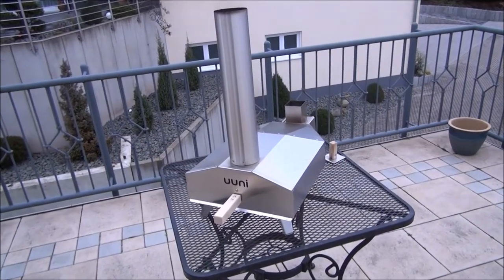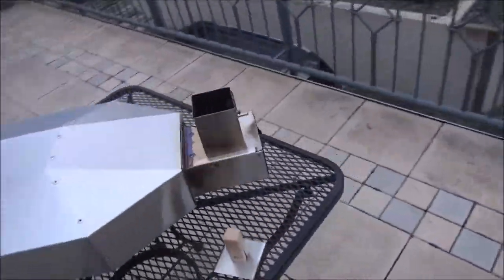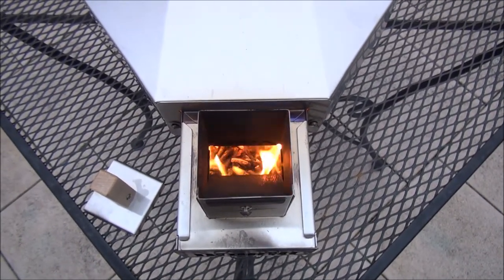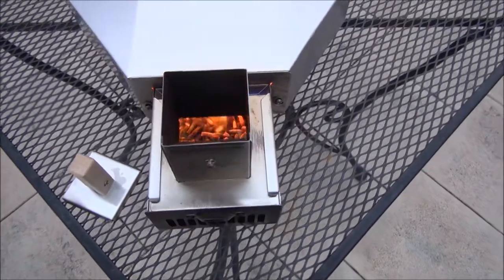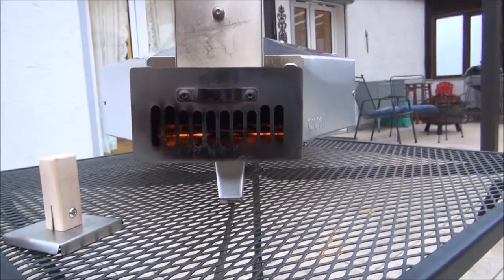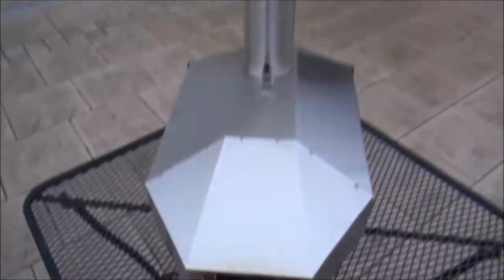All right, this is a follow-up video. Test number two of the Ooni. I'm going to try to really get the fire cooking on this sucker this time. It's been five minutes right now, just burning the wood, getting ready to load it up. It says you should cook the first one for ten minutes and then top off the hopper with additional wood chips, then you're ready to cook in about five more minutes.